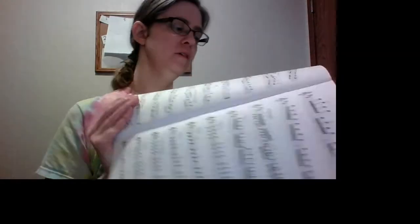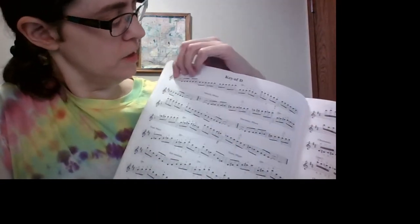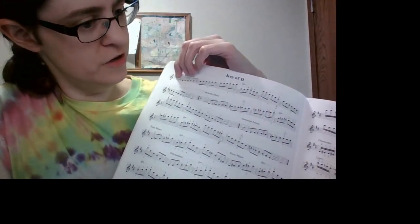Hi, this is Marnie Teese at ProViolin.com. Today I will discuss and play through the three octave D melodic minor scale. As you can see from the key signature, we have a B-flat here, so that means there's no F-sharp or C-sharp.